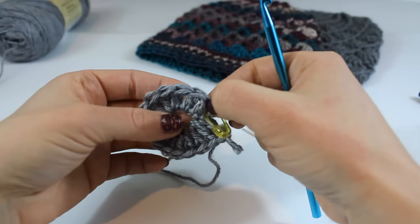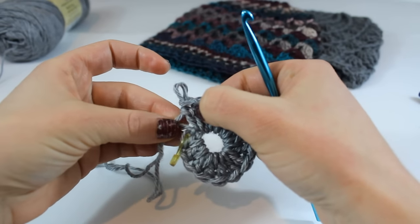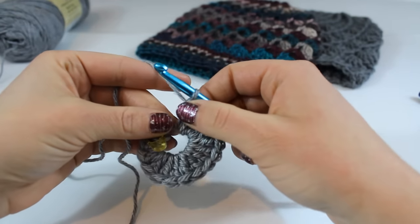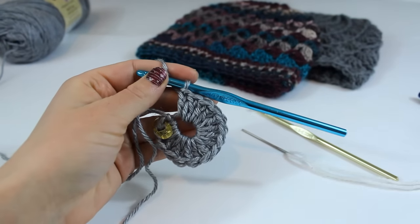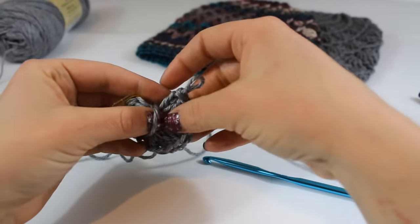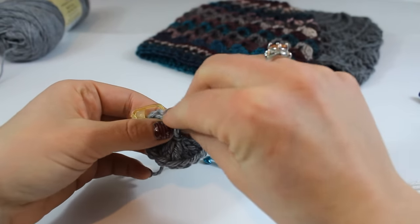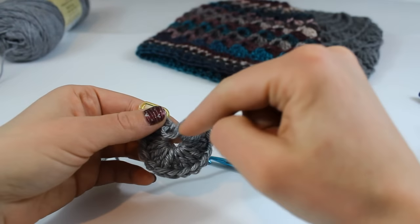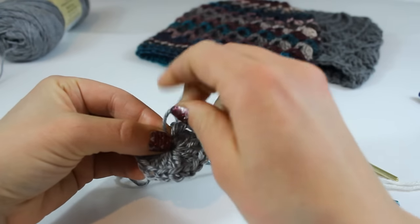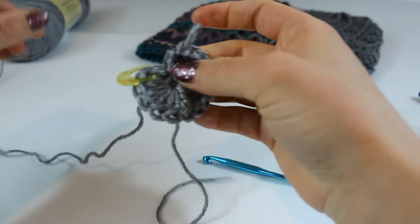You can see the posts if you pull your work apart a little bit like this — that is the upright right there. So you're going to be counting those instead of your V's. I have 15 uprights and that's exactly what I want. I'm going to go ahead and cinch off my magic ring. Take this tail and place it to the back of your work leaving kind of a loop, then grab the tail through the center of your magic ring just like this. Pull on that front loop and this will cinch down your ring. Pull it as hard as you can without breaking your yarn, then pull the tail to fasten the magic ring.